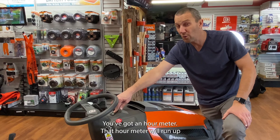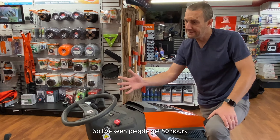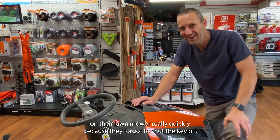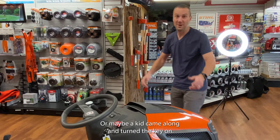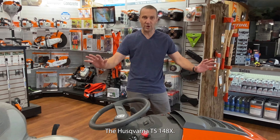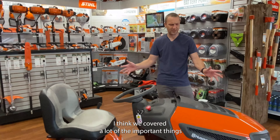You have a light switch here on top — maybe do some dark mowing. You've also got an hour meter. That hour meter will run up if you leave the key on even if you're not mowing. I've seen people get 50 hours on their lawnmower really quickly because they forgot to shut the key off, or a kid came along and turned the key on.